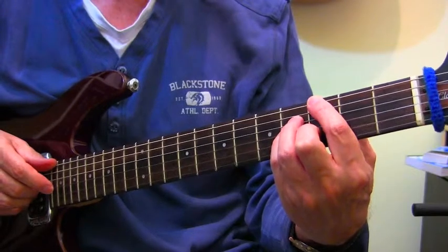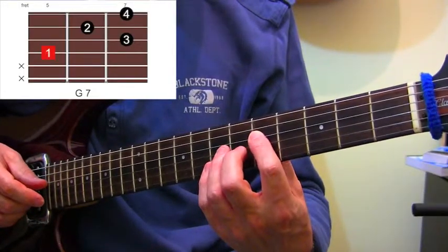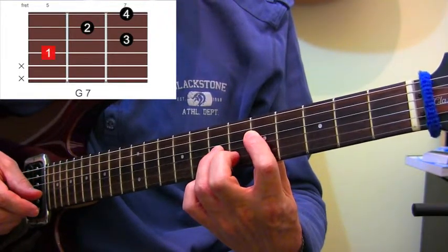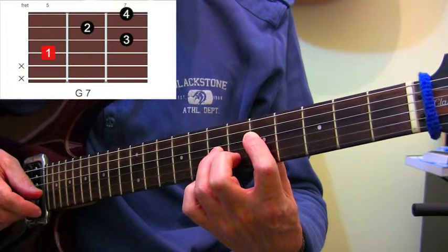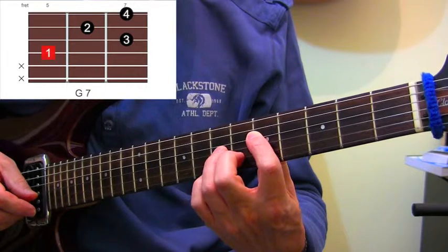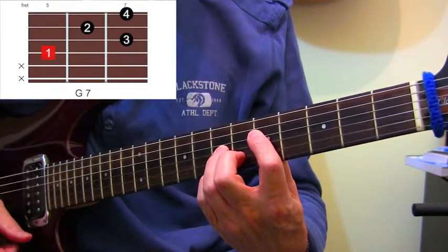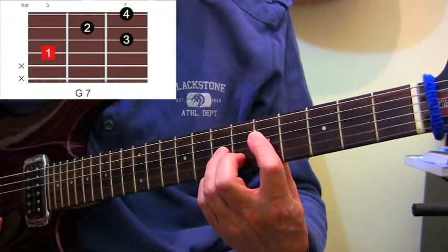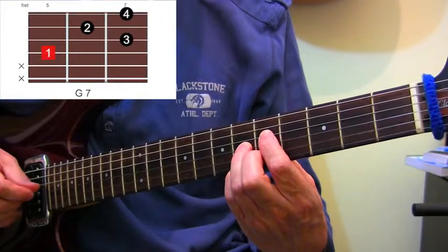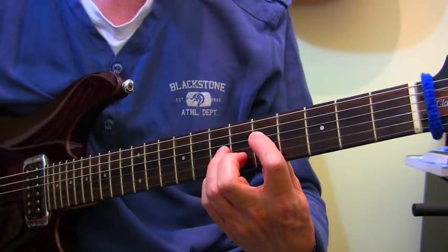With the first finger there again and the third finger where it was, and the second finger now - we're going to plonk on fret 6 on the B string, and the pinky we're going to put on fret 7 on the top E string. That gives us a G7.